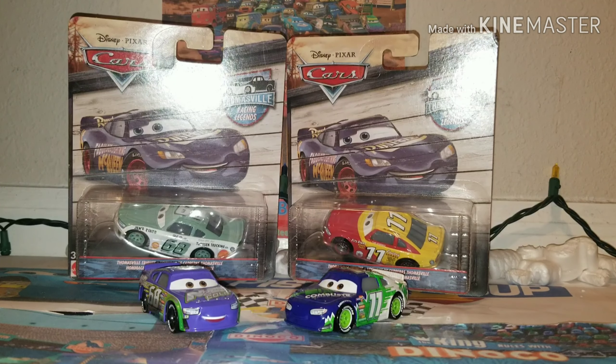Hello, YouTube. This is Dianico Blue here. Welcome back to another DieCast review. Today, we are going to be taking a look at two brand new Thomasville Racing Legends cars.